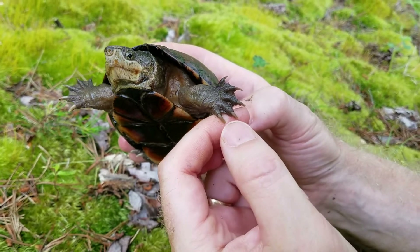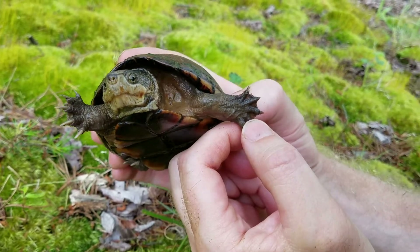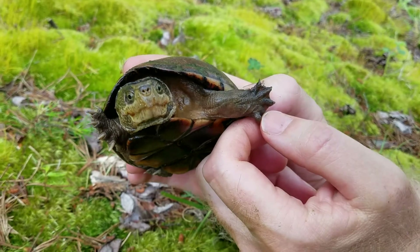These little claws are pretty sharp, so you can see I'm kind of holding it back right there. I am careful about its head though, because it does have a little beak right there that if it grabs a hold of you, it will pinch.